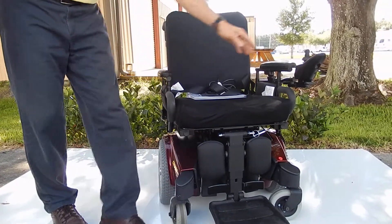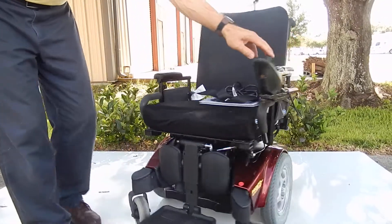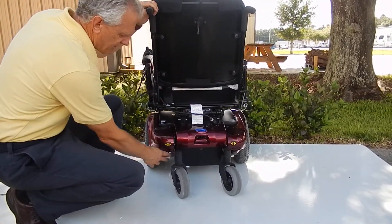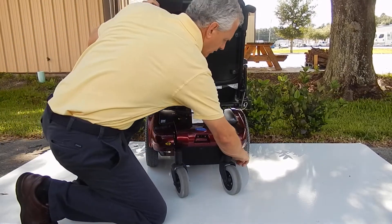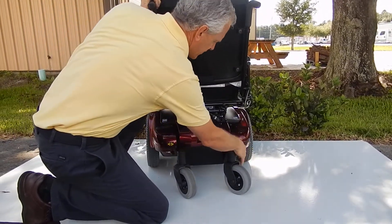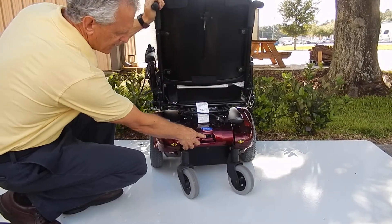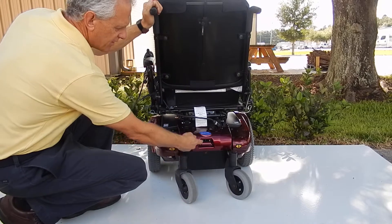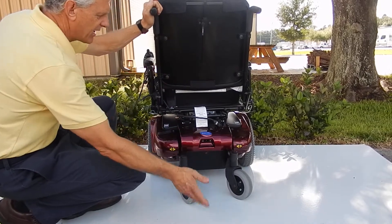Also, if you want to put this chair in neutral, the only thing you have to do is use the two levers right here — turn it outward and the chair becomes neutral. Put it back in gear so you can drive the chair. Your charger is built in. This is where you would plug the chair to charge it. You'd have a cord, which we will provide. Plug it in here, plug it into the wall.